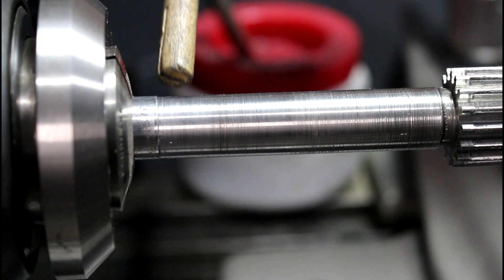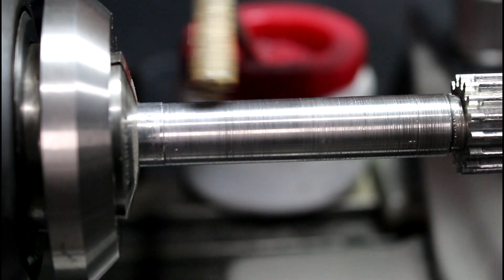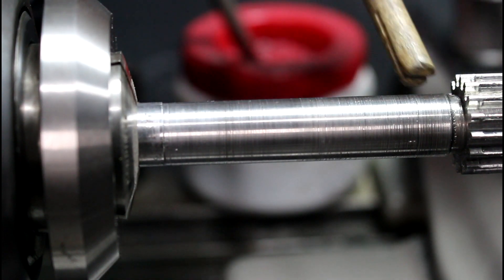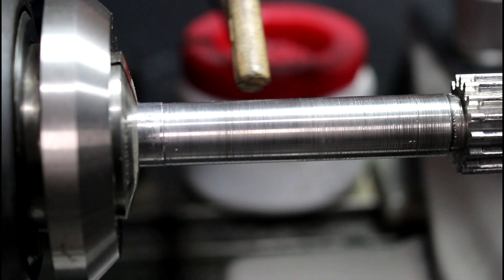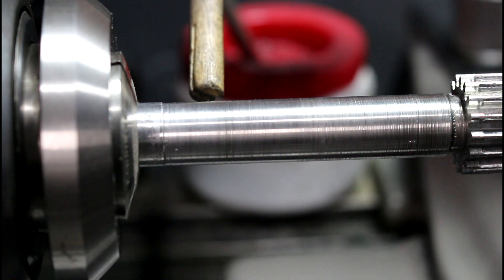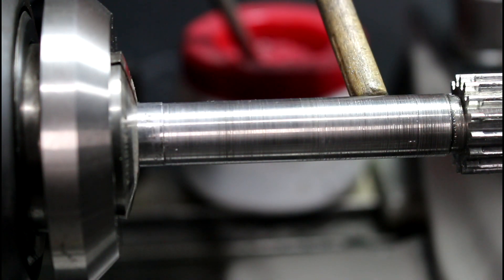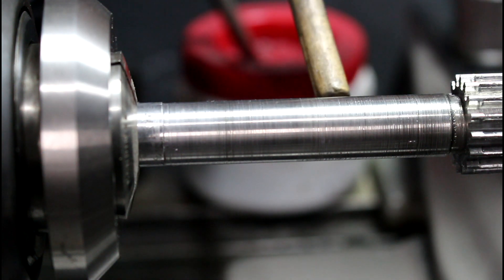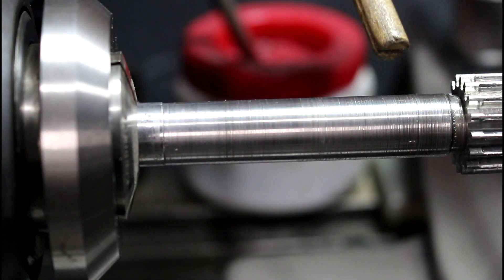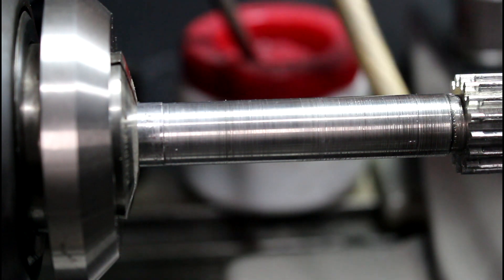What I'm going to do is cut it down to about fifteen to twenty thousandths right in this worn area, then thread it, and then apply some Devcon 10110 putty. I don't have a fancy spray weld setup, but this stuff is meant for machining, it's machinable, and it's pretty high quality. JB Weld makes a similar product for this specific application, so we're going to give it a shot and see how it works.